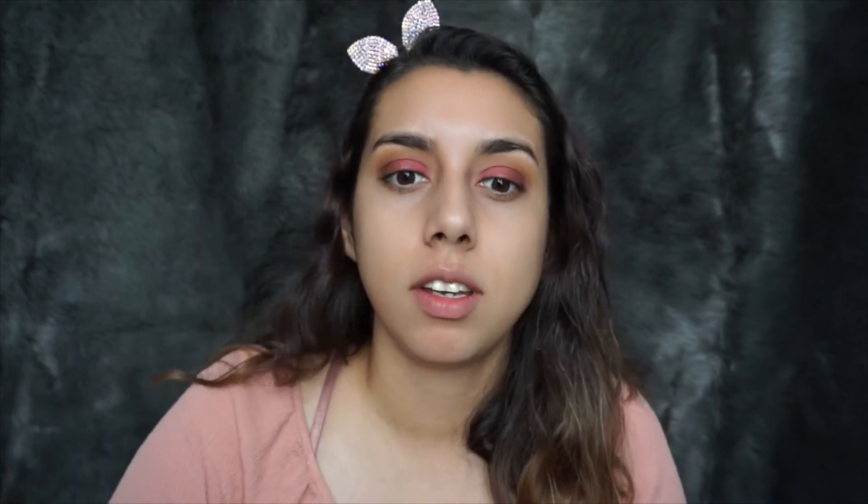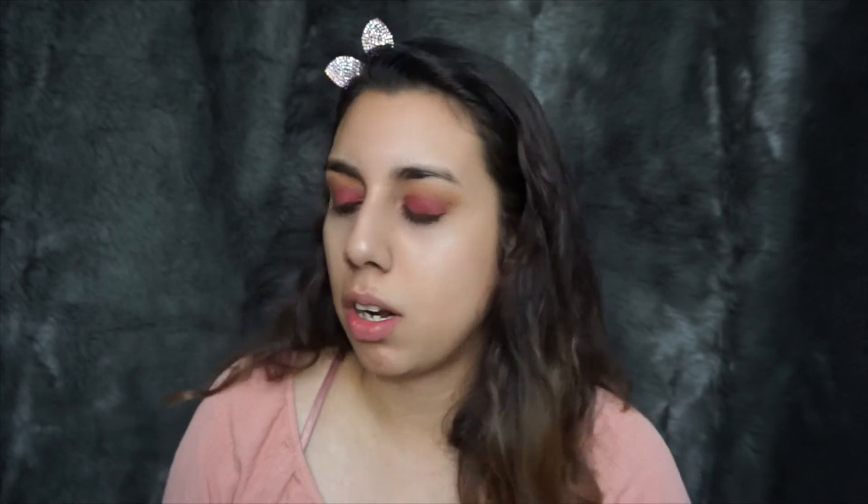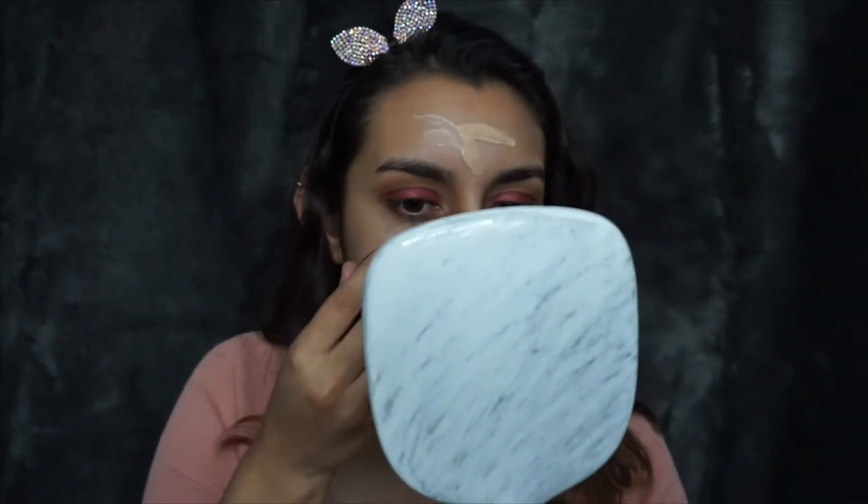Now I'm gonna move on to the face. To prime my face I'm gonna go in with the Smooth Skin Perfecting Primer by NYC. For my foundation I'm gonna go in with the Wet n Wild Photo Focus — I love this one, it's very nice. It's not full coverage but it does the job. With my damp beauty blender I'm gonna go in and blend everything out.